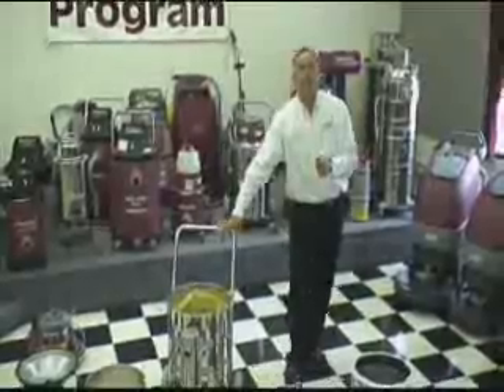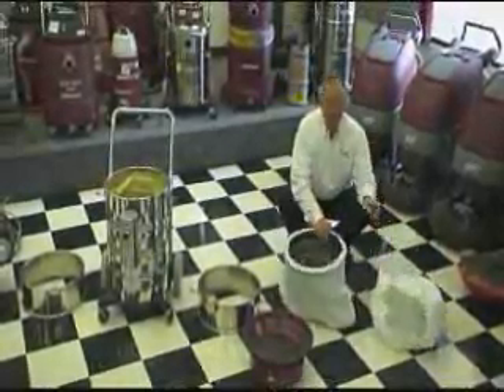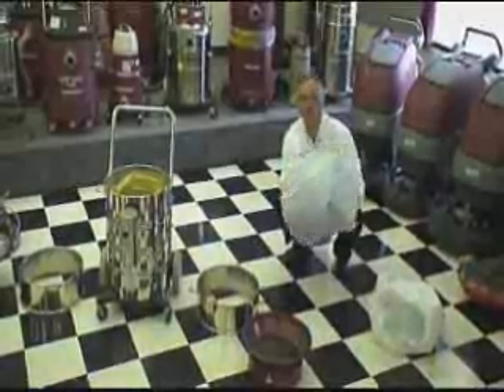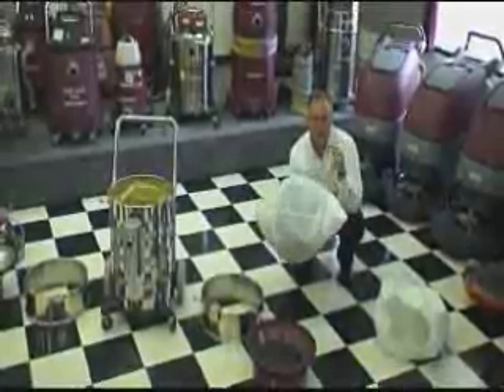Let's put the rest of the filters in place. This looks familiar, doesn't it — the filter protector? We've used this in a number of machines prior, and this is going to be placed around the cloth filter bag. You've seen this before, but this one looks a little different, doesn't it? It's a silky material.